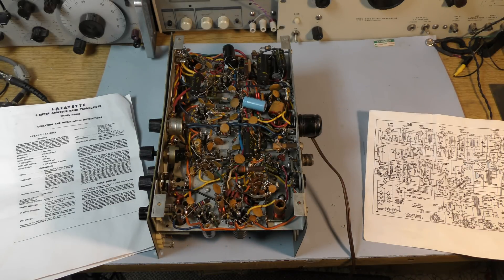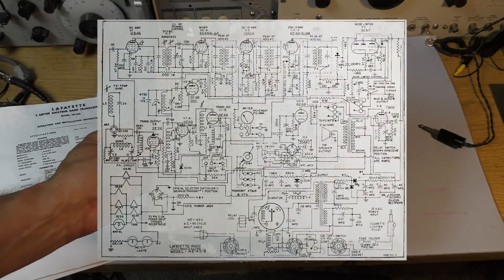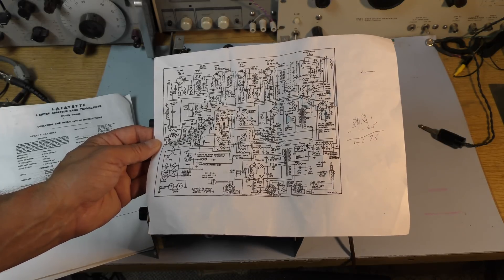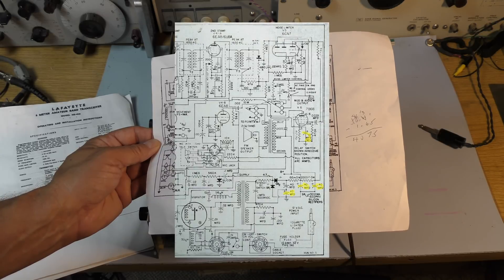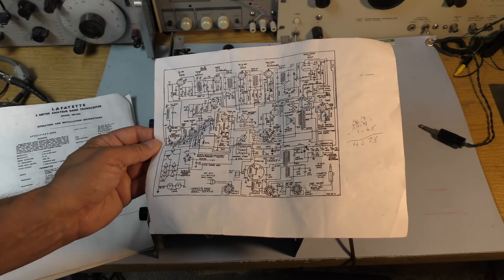The next step will be flipping it over and pulling the tubes out, testing all the tubes. Then with all tubes removed, I'll do a closer inspection and start buzzing out the circuit to see if I can identify any problems. The electrolytic capacitor — I'll be disconnecting the leads and attempting to do a recap job. The basic idea is to retain the silver can capacitor for looks, but it will be completely disconnected. All sections on that cap will be disconnected. I have a schematic diagram in pretty good shape, and it looks like four 40-microfarad sections.